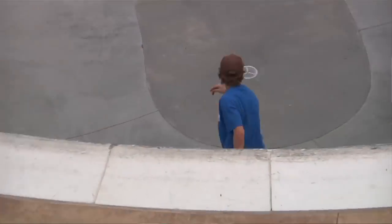At the landing, you'll just feel your tail hover above the coping, and you just push your back foot down. And then after that, it's just dropping it, and it's super simple.